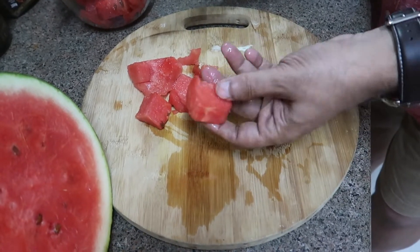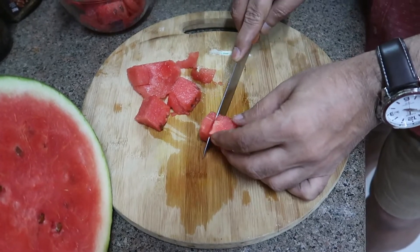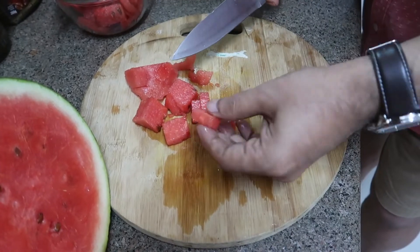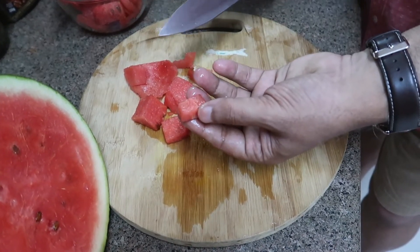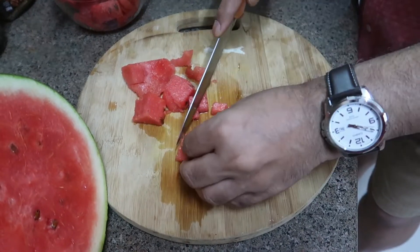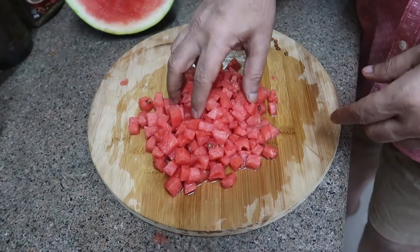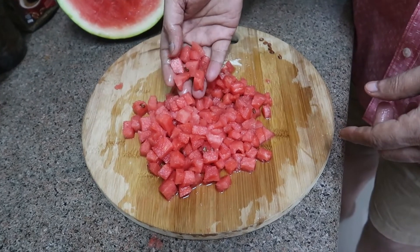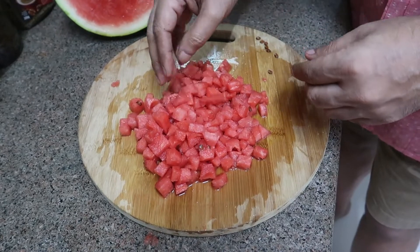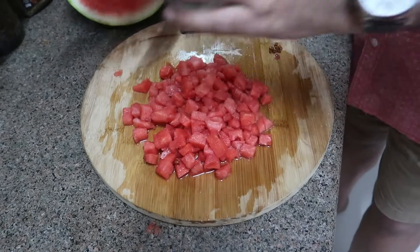I've taken a cube of the watermelon we cut and I'll chop them into smaller pieces — about a centimeter square or so. You also have to deseed while chopping. So we have chopped the watermelon into small cubes. Some seeds may remain, but there's no harm in chewing and eating the seeds — they're quite harmless. I'll transfer this into a bowl and keep it.